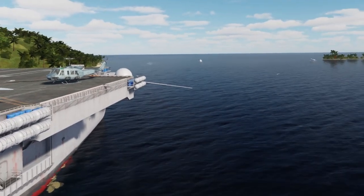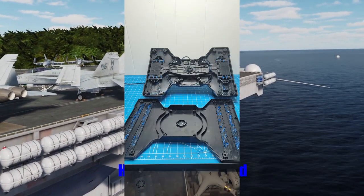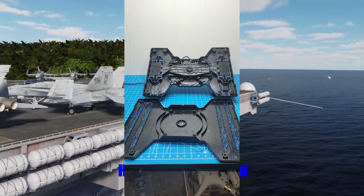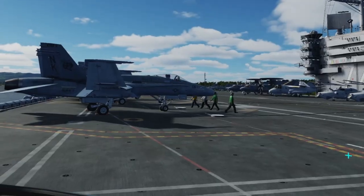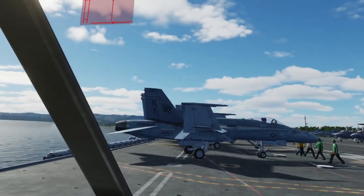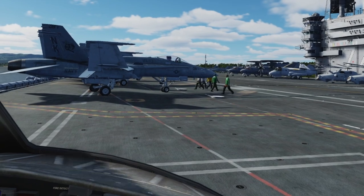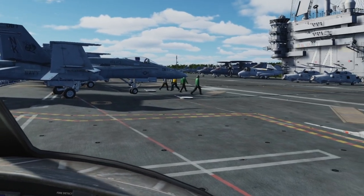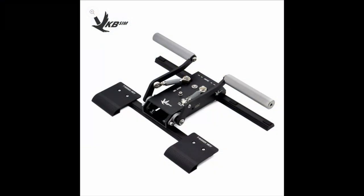I tried everything — lightly and then heavily greasing the tracks and wheels of the system, removing the spring, everything I could think of. I got to the point that I wanted to throw away the entire body of the pedals and print some other pedals that used ball bearings instead, and just reuse the sensors. Instead, I decided to spend some money and give you guys a proper review of a product rather than trying to build something myself. This brings us to the VKB T-Rudder pedals.